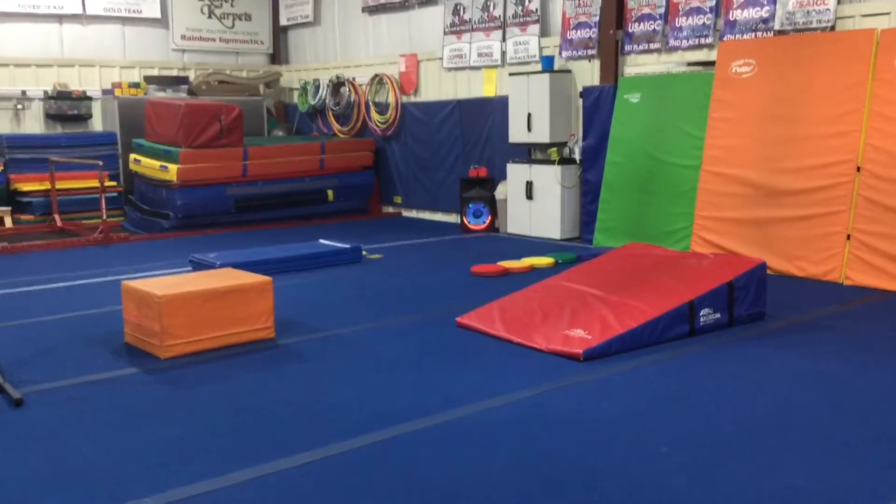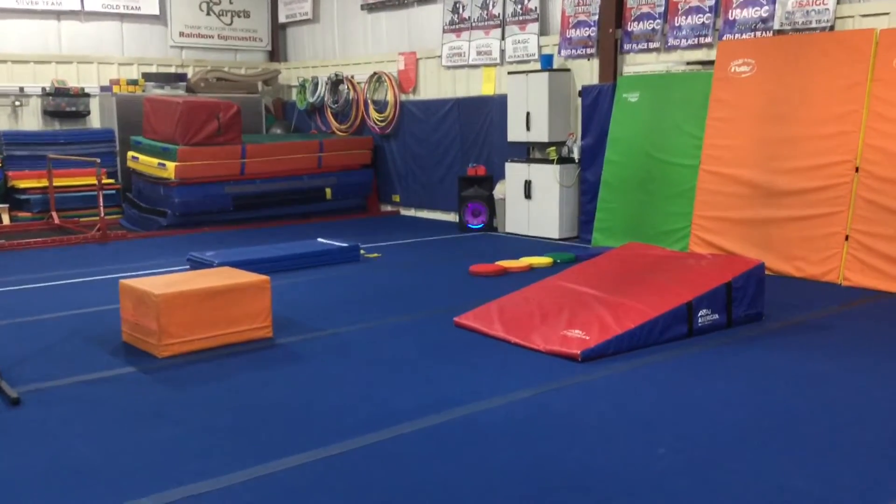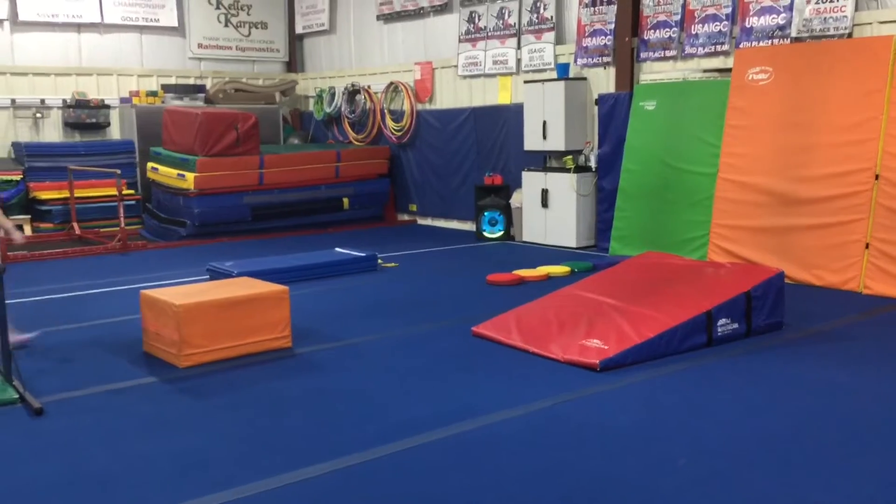Hi, and welcome to week one of September. The theme this week is Welcome to the Rainbow Gymnastics. We will be introducing all four events: vault, bars, beam, and floor.